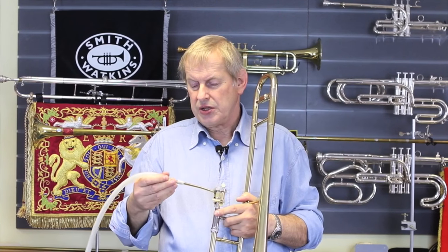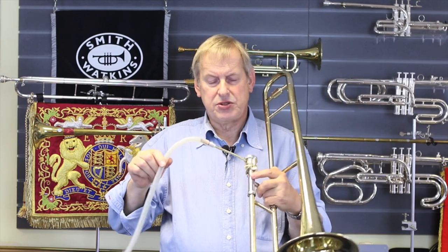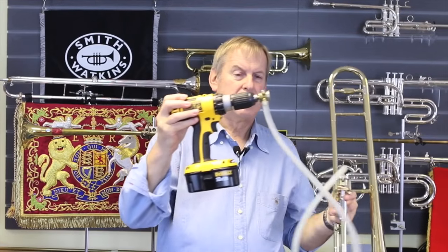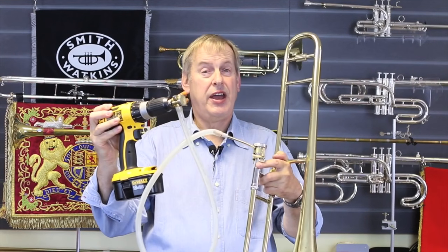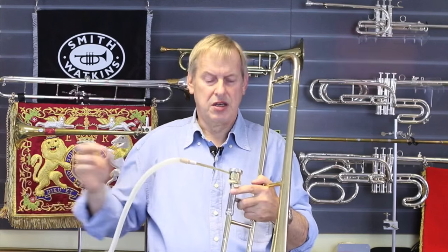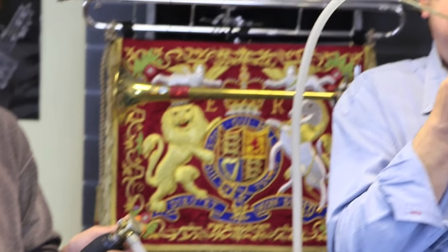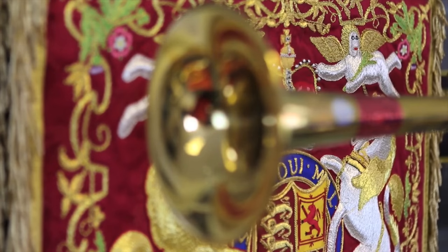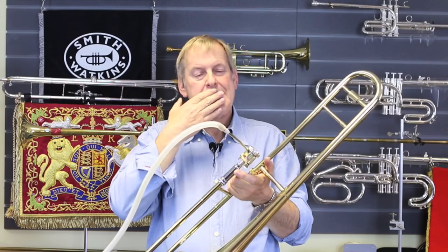Now we're going to do this using a special valve which I can switch on and off automatically. There are various ways we could do this — this is just really for fun to demonstrate what we're trying to do. This air is now going to be switched off by an electric drill which is connected to a valve that will switch that air on and off exactly as I just did with my finger. You could be faster than your colleagues in the band or orchestra just by having an electric drill fitted to your instrument!